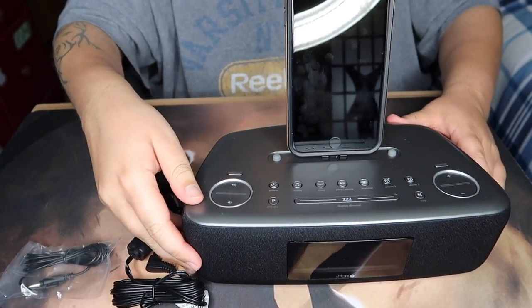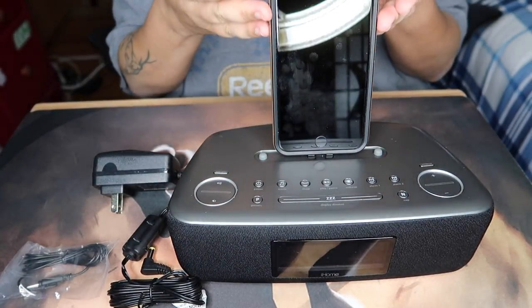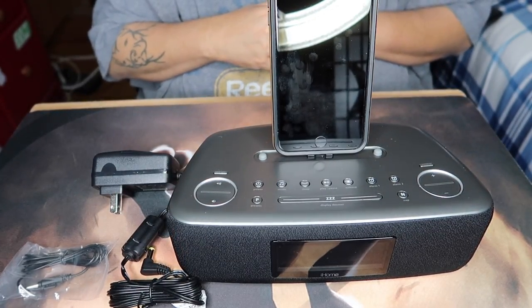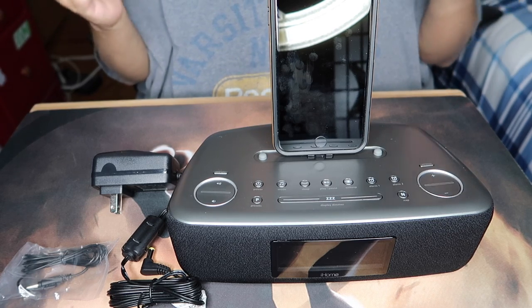It's not that hard — you just have to face it the right way. As you can see, I have my case on my iPhone 7 Plus and it sits right down on it, no problem. Let's hook it up and see how it sounds.